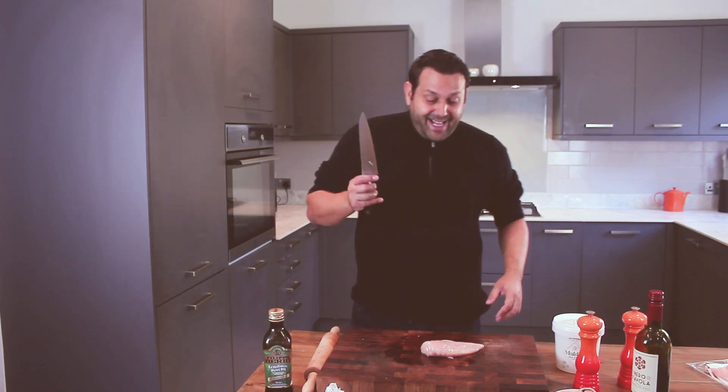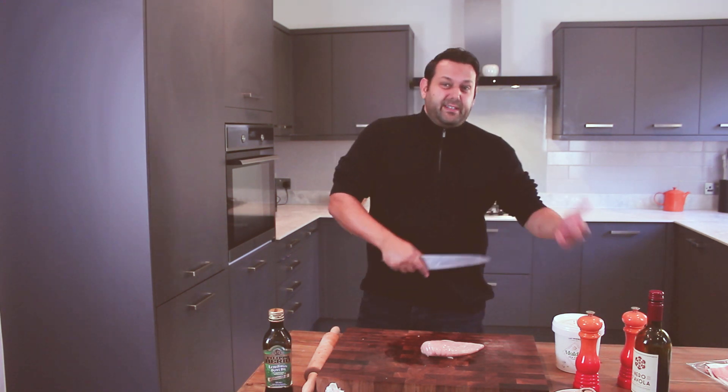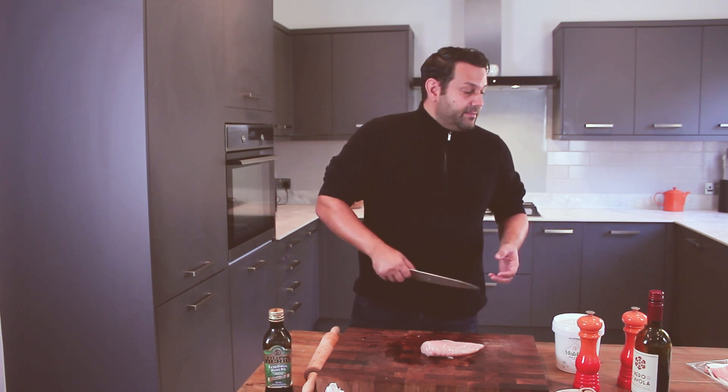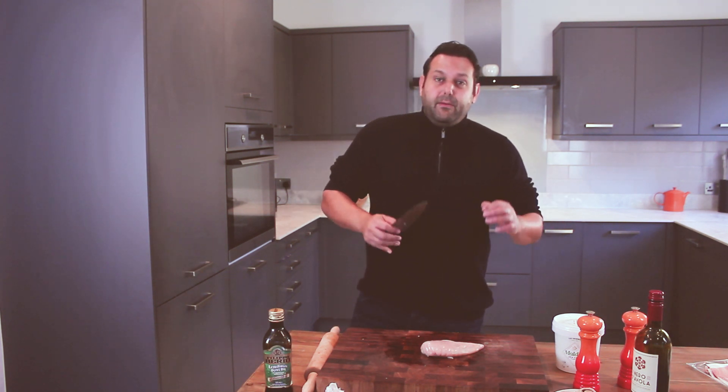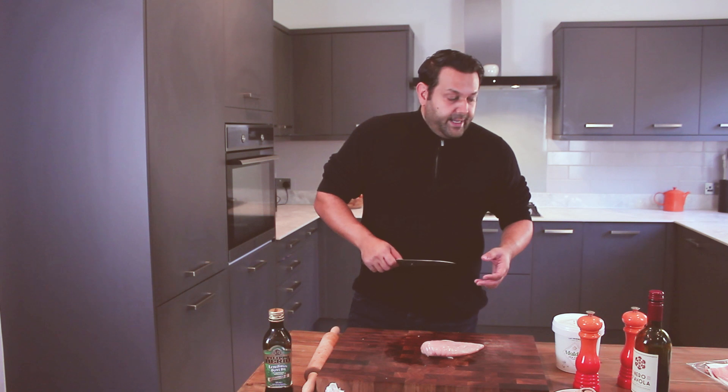Today we are going to be cooking a ballotine of chicken, sometimes pronounced balatine. It is a fantastically easy dish to make with chicken that can look really complex and fantastic but is actually very simple to make. We're going to stuff it with some forestier mushrooms, spinach, and a little bit of Parma ham, but you can add anything you like — there are lots of cheeses you can use, it's fantastic with ricotta, but put whatever you like in it.